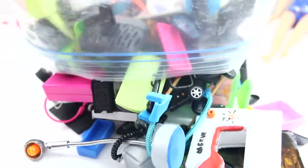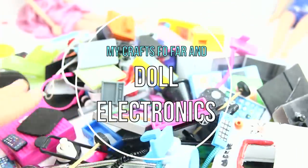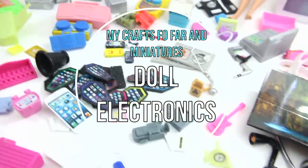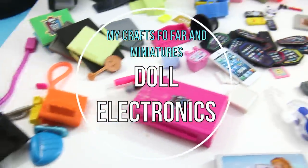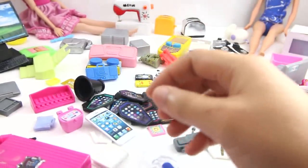Hi guys and welcome to simplekidscrafts.com. I'm Merve and on today's show we are going to be reviewing some of the things that I have made previously. These are things that are electronic or mechanical, and they are basically miniatures for dolls. This is the second video in a series of videos in which I show you some of my accessories. So let's get started.